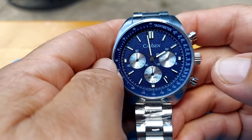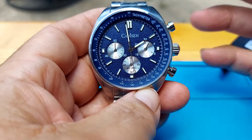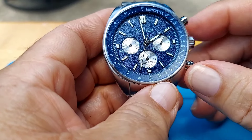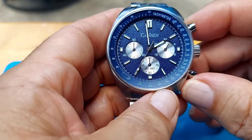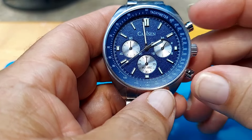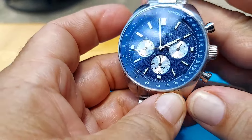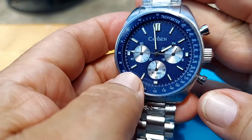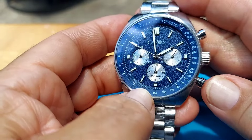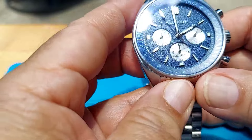If Cadison is watching, I would recommend you stop production and start putting the VK63 on this particular model. If people want to return their watch to get one with the VK63, I think you should allow that, because it's a shame for a watch this well made and this nice to not have the correct movement in it.